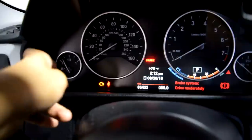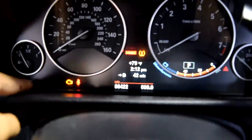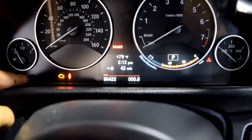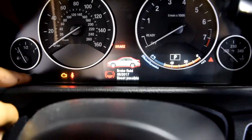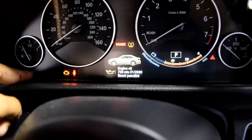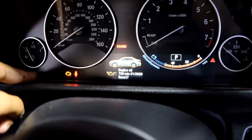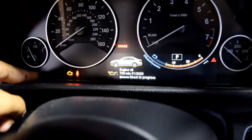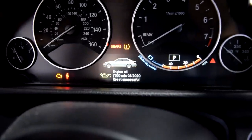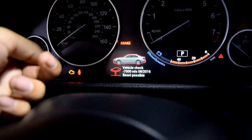The oil is all filled up now. I'm going to show you how to reset the oil service interval. Press this button, let it clear, then hold the button until something comes up on your screen. Go to Engine Oil and hold the button. Once you've selected Engine Oil it's going to ask to reset — hold it again and now it's resetting.